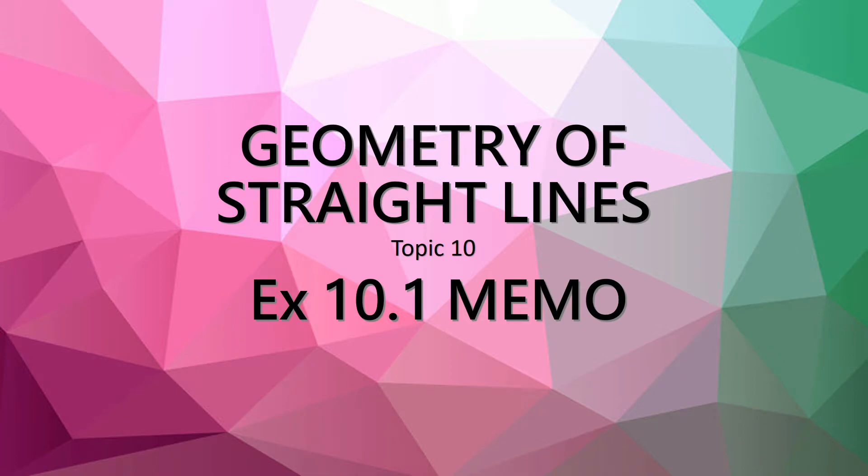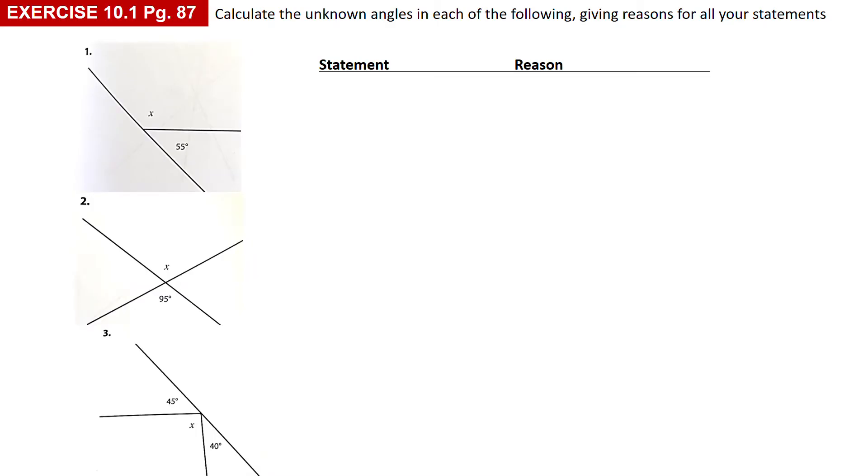Hi guys, this is an explanation of Exercise 10.1, the memo. Number one: you've got a straight line, and I know the angles on a straight line add up to 180. So x plus 55 is 180 — angles on a straight line. Subtract the 55 and you get x is 125.